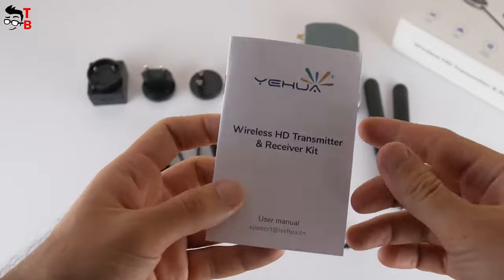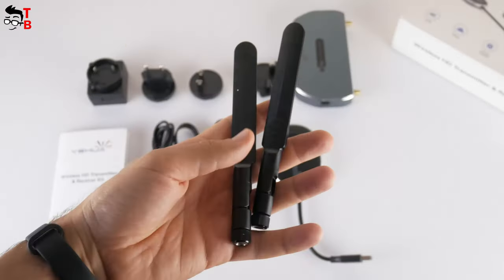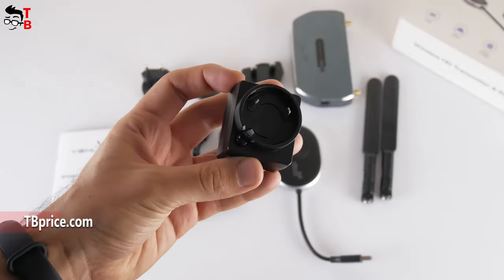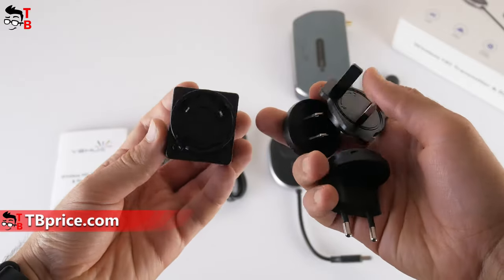Inside the box there is a user manual, HDMI transmitter, receiver, two antennas, HDMI cable, two USB Type-C cables, DC power adapter, and three plug adapters. That's very good.